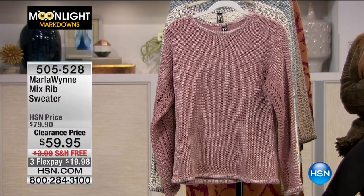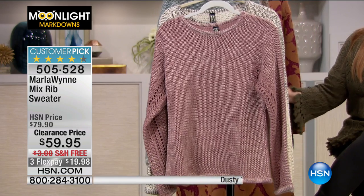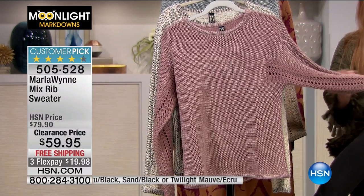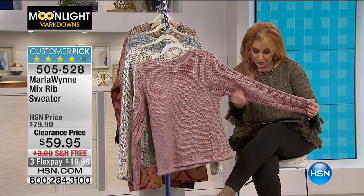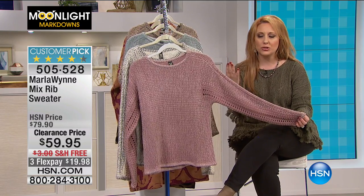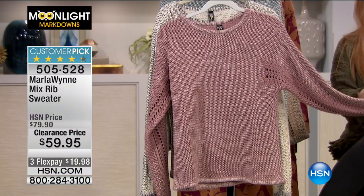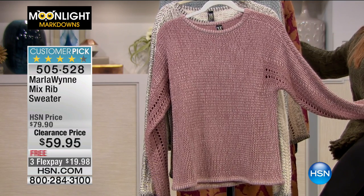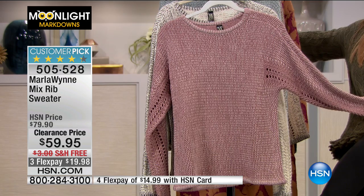This is the max rib sweater from Marla Wynn — a customer pick on hsn.com. This is so elegant. Marla Wynn is a really amazing lady who made her dreams come true. She lived in France and was a television producer who always wanted to be a designer. It was like a chapter two in her life where she started designing, and she's one of our most popular designers here many years later at HSN. The sweater is available extra small through extra large, hand wash, lay flat to dry, 90% acrylic, 10% viscose, and 23 inches in length.